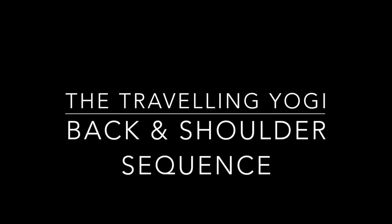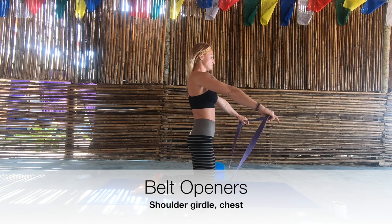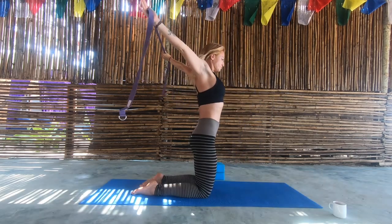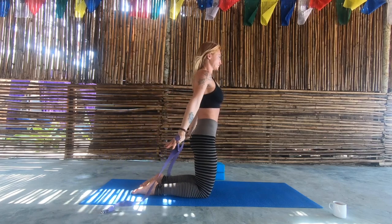Welcome to this back and shoulder sequence. This is a sequence I'm doing myself at the moment to help open my shoulders and back for my press handstand practice.